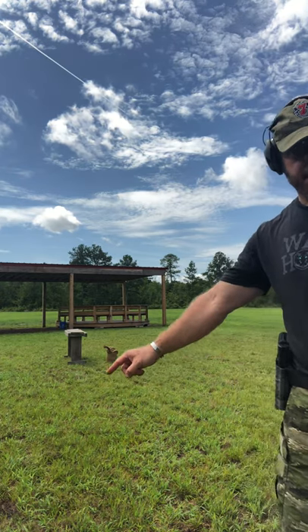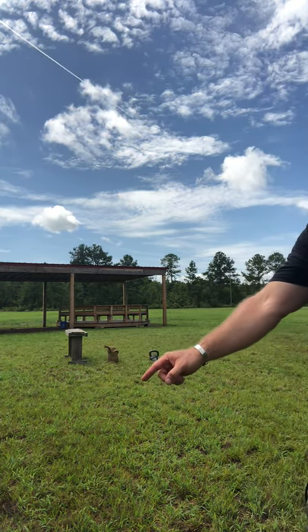For this range workout, we're actually gonna go live fire. What we're looking to do is work running with one thing in our hand versus doing a standard farmers carry of two. I've got my sandbag and then I've got my kettlebell.